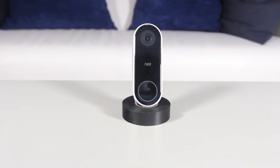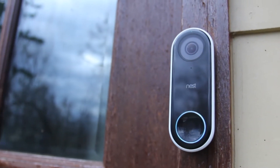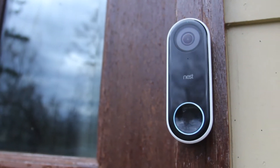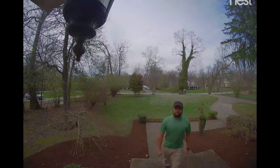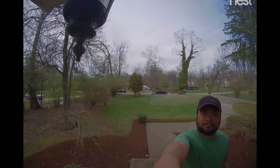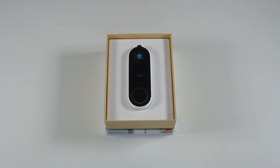What's up guys, Ronnie here. Today we're going to take a look at the Nest Hello smart doorbell. This doorbell boasts a 2K image sensor, a video output of 1600 by 1200 at a 4:3 aspect ratio, 100-degree field of view, night vision, and a microphone and speaker that allows for two-way communication. Let's go ahead and take a look at what's in the box.